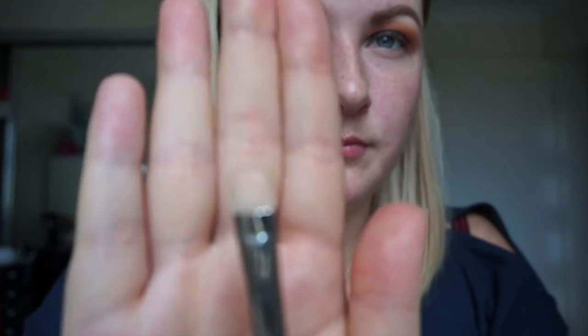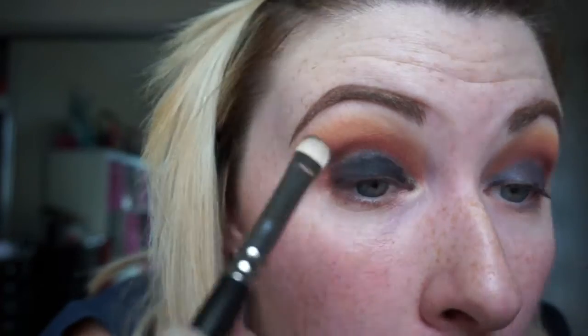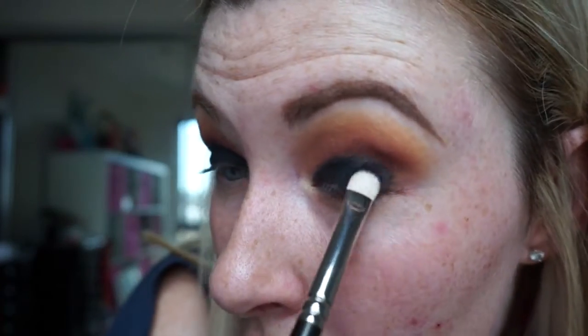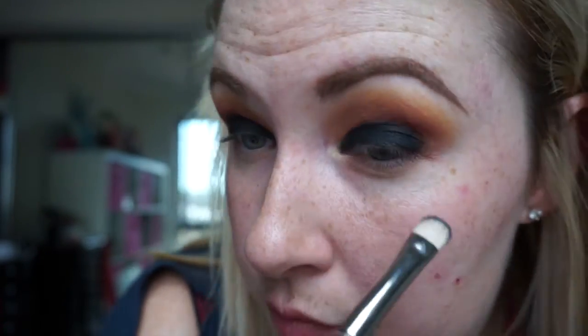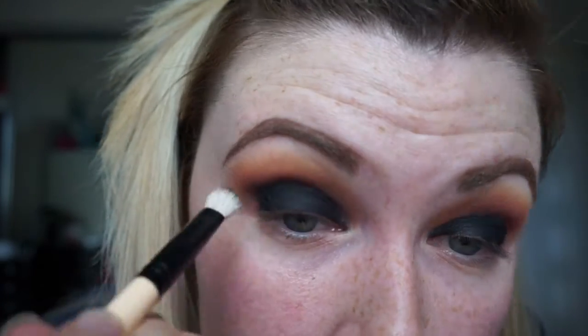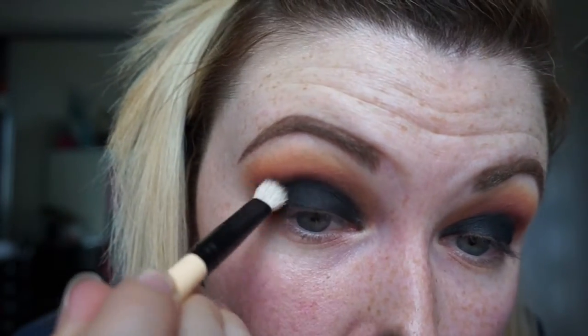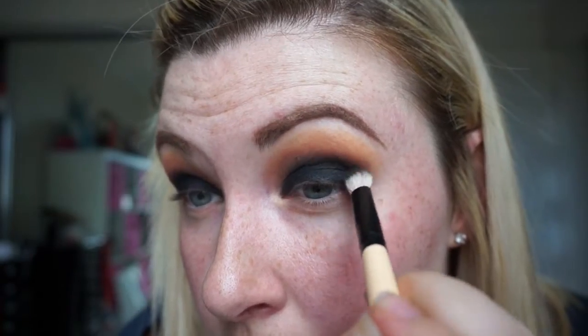Taking a flat shader brush, I'm going to pick up some black eyeshadow. This is another Makeup Geek eyeshadow called Corrupt — it's the blackest eyeshadow I've ever seen in my life. It's just a matte black. I'm just packing this all over the lid. Don't worry if it looks too messy at the moment — we will blend it out. Taking another small blending brush by Gorgeous Cosmetics, similar to the 217 but a little more dense, I'm picking up just a tiny amount of that black and blending the edge out through the crease with windscreen wiper motions, and flicking it out on the outer corner as well.